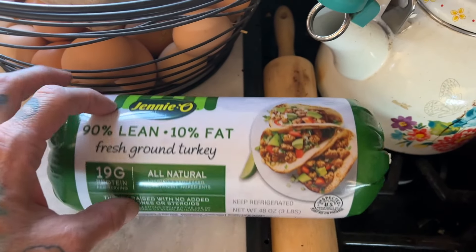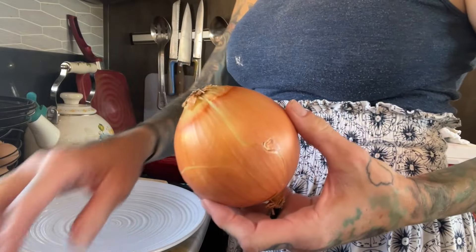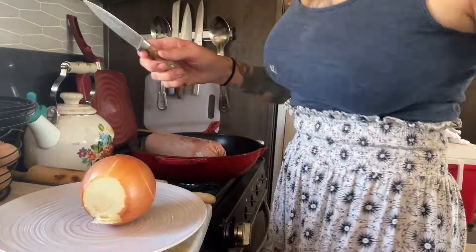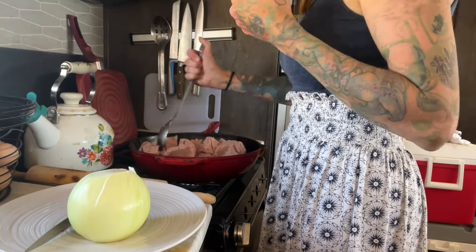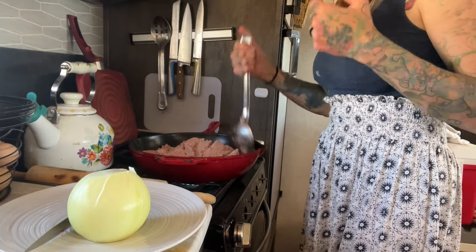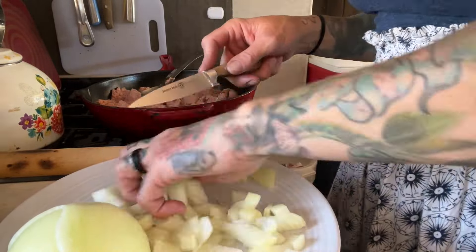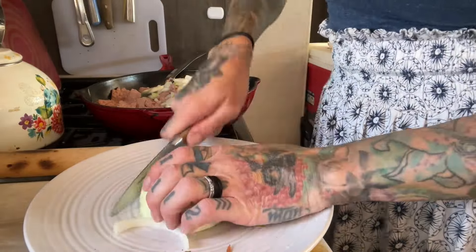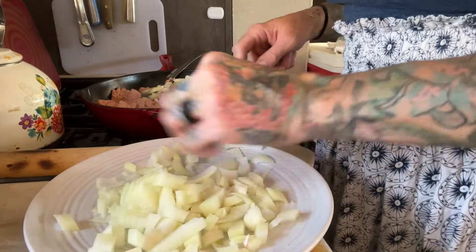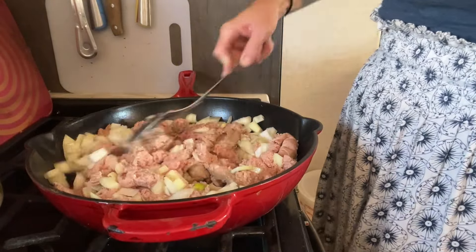And then instead of using pork, I'm using some ground turkey. Let's do it.